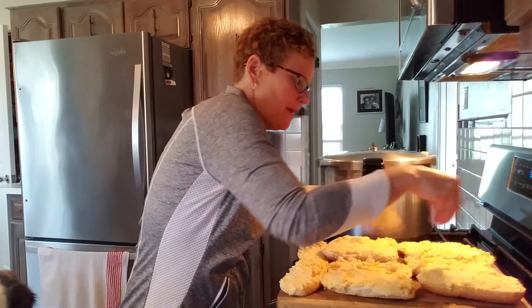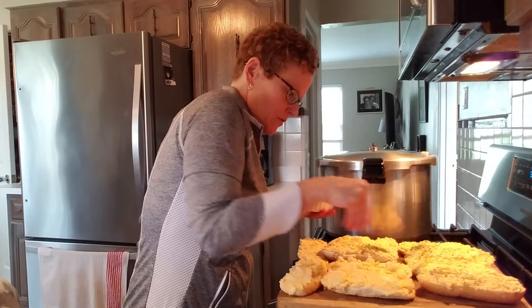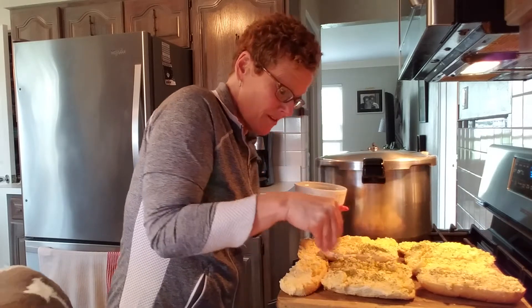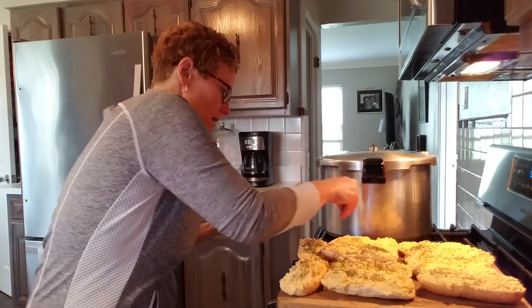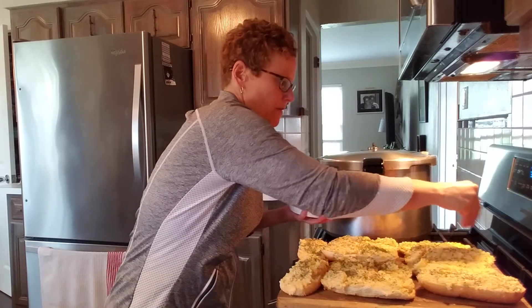Parsley — why do we want parsley? Well, you want it to look like a restaurant, right? It would be fancy. If your kids don't eat parsley, don't put it on there. You can put paprika, or you could do fresh parsley — I just didn't grow any this year.